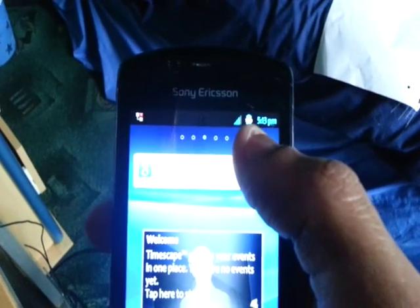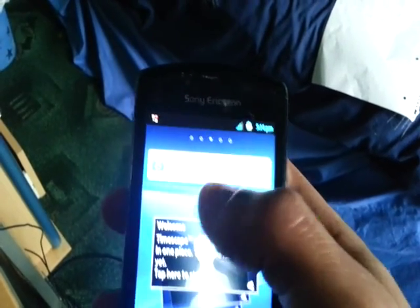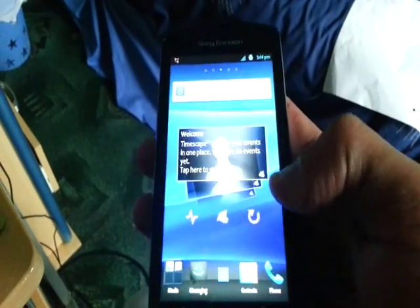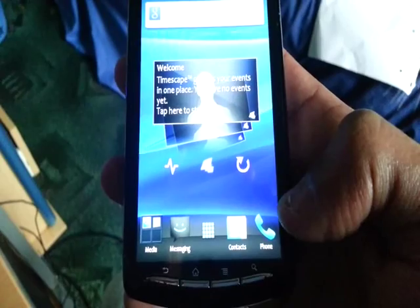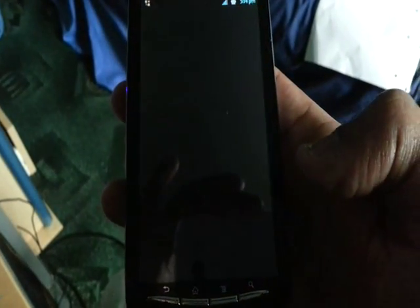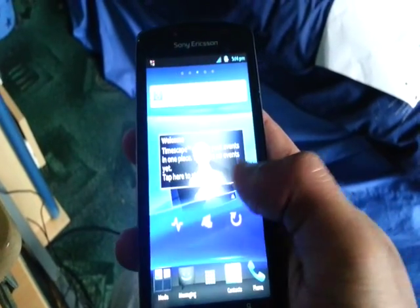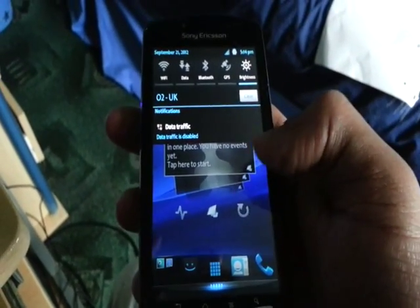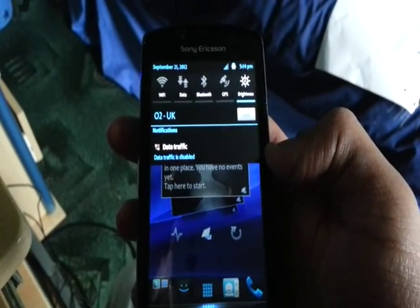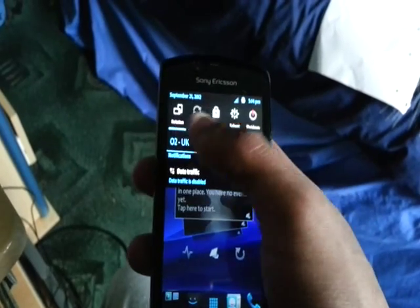We've got a digital clock at the top with the blue battery with the percentage, and we've also got the blue signal strength. When I open the dialer now, it's now black. And we've got the transparent pull-down notifications.